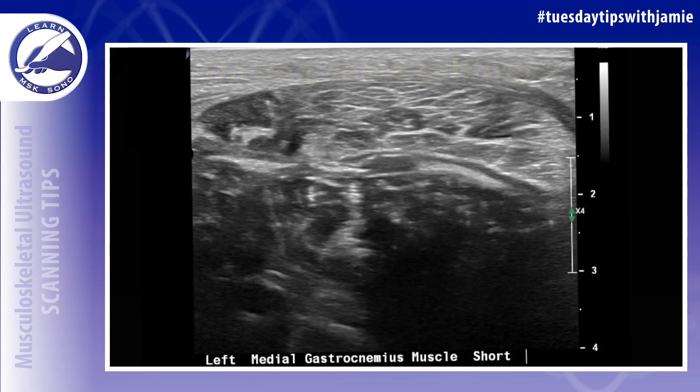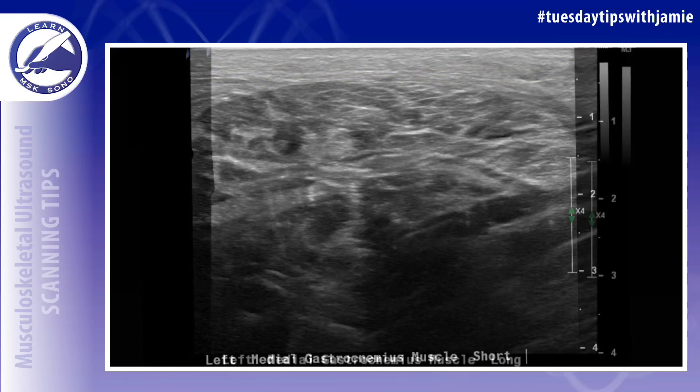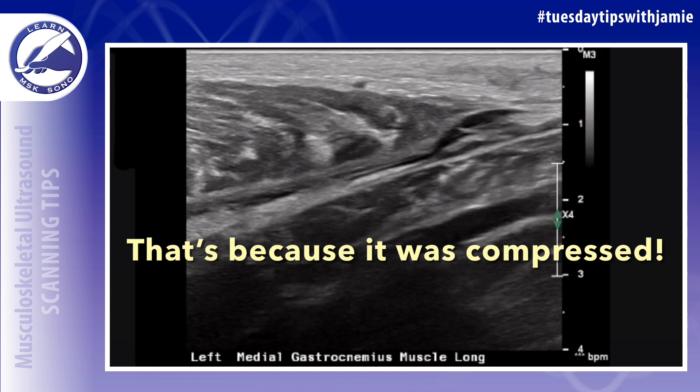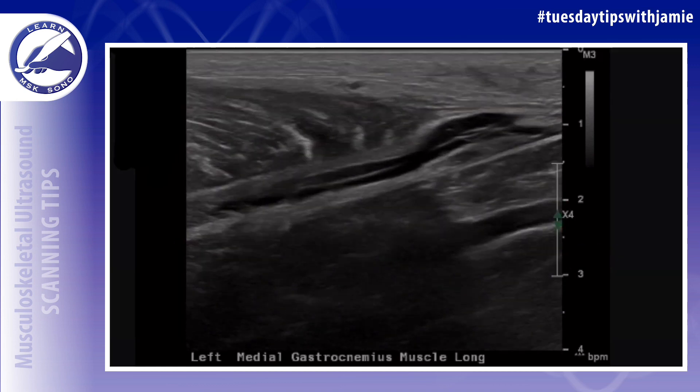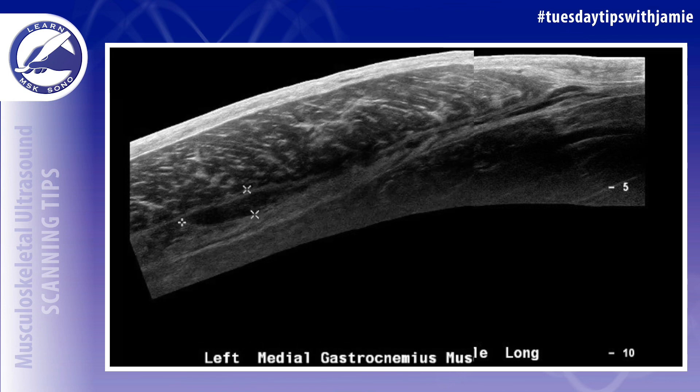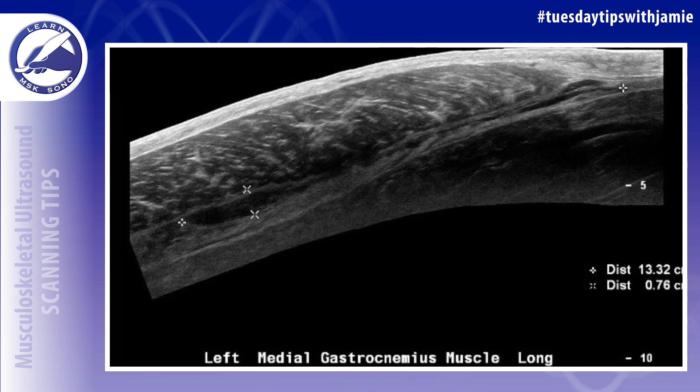Do you see a calf tear anywhere in this ultrasound image? No, I don't. That's because it was compressed. There was a calf tear present in the ultrasound image, but if you use too much transducer pressure, then it won't be visualized because the fluid will be collapsible.